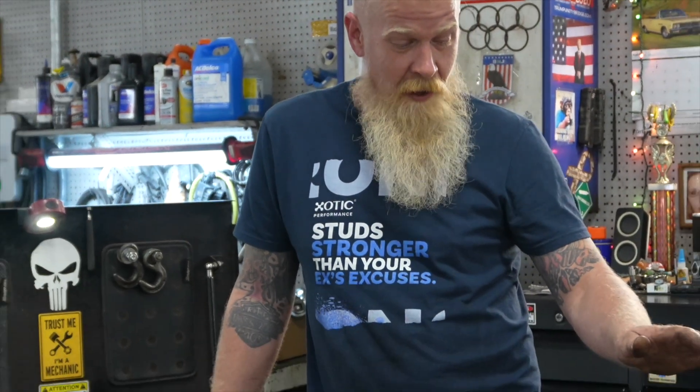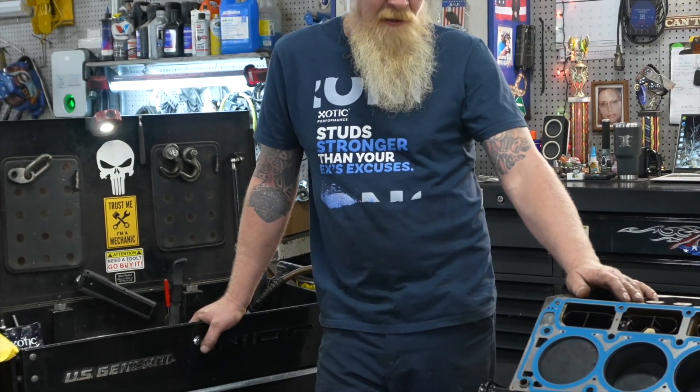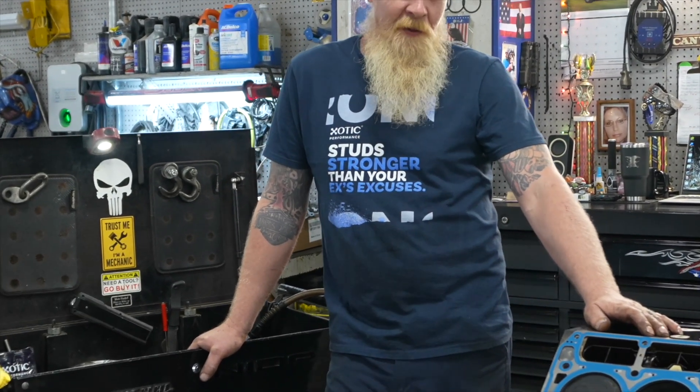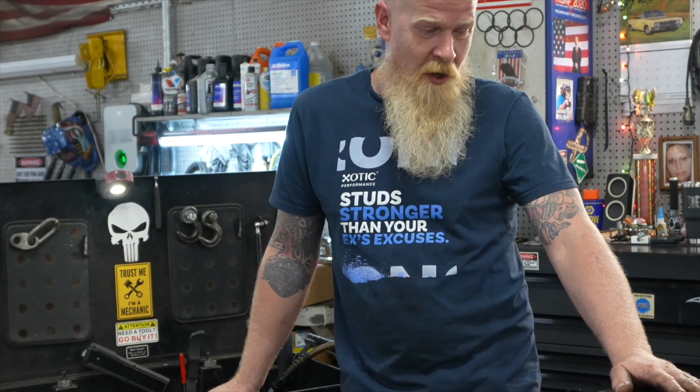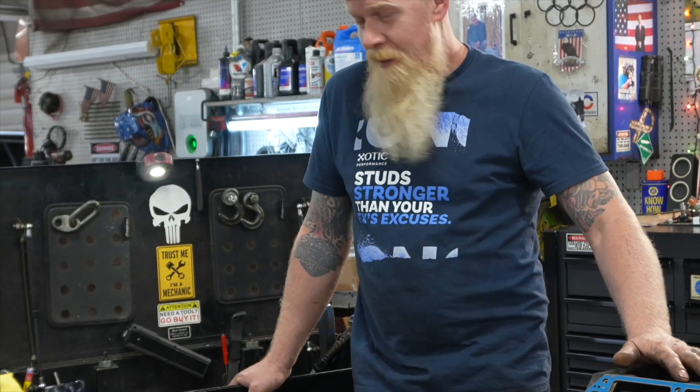Today we're installing head studs. This engine has seen a lot of high RPMs and will continue to see a lot of high RPMs. There's even been talk of a supercharger. Once you start pushing boost, running aftermarket tuners and stuff like that, you've got really increased cylinder head pressures and temperatures. This is an aluminum block, aluminum head — there's a lot of stuff that can move around. So we want to lock this head down tight with Exotic head studs.